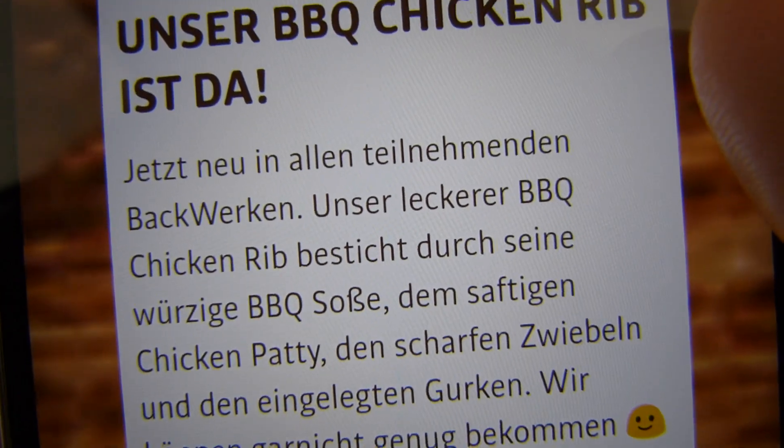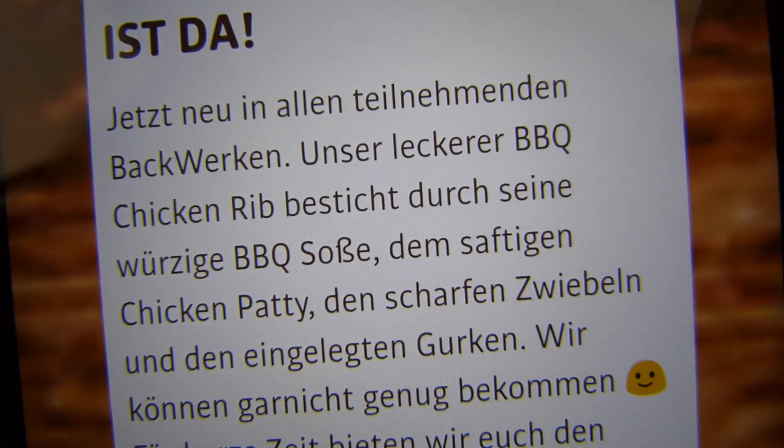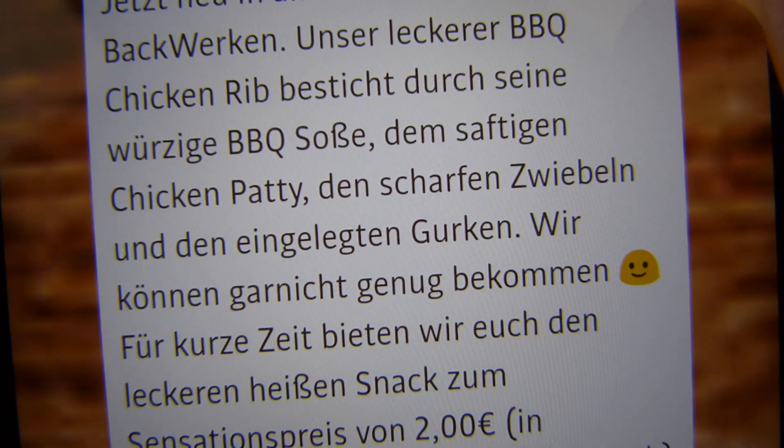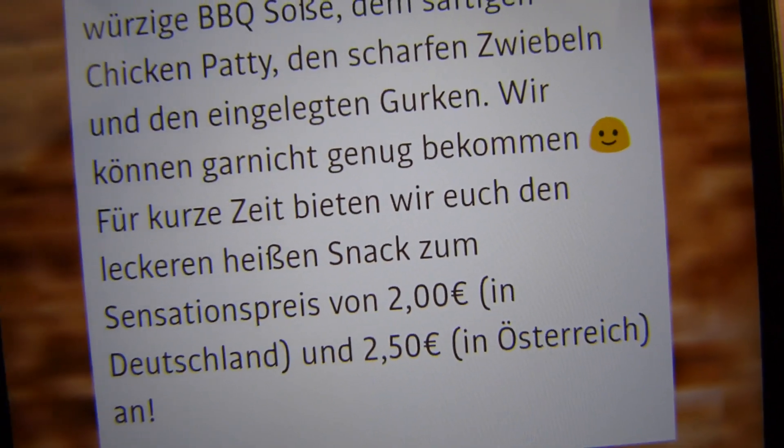And what's on here? Spicy barbecue sauce and the juicy chicken patty, hot onions and pickles. Alright, and as you can see here, 2€ in Germany, 2.50€ in Austria.